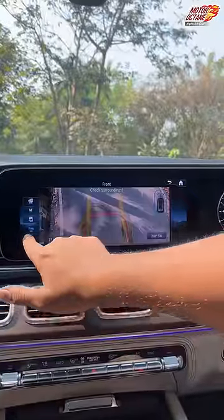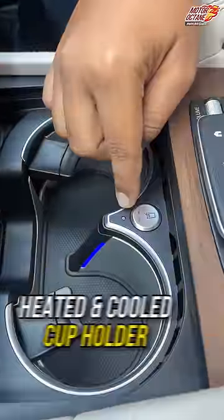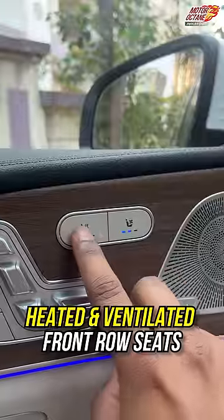Off-road, there are many new modes, including invisible bonnet. And here, you get heated and cooled cups, and both front seats are heated and ventilated.